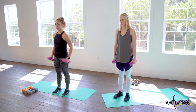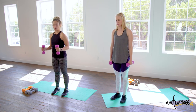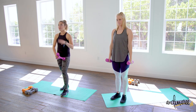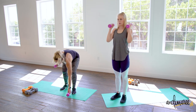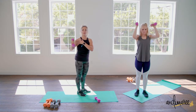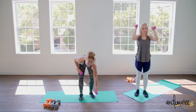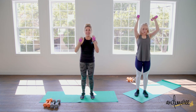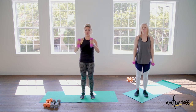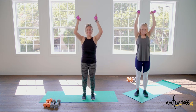We're going into a bicep hammer curl with a press. Hold your dumbbells like a hammer — we're targeting all parts of the arm. When you curl, you're hitting that bicep; when you press, you're hitting up front and really the entire shoulder, focused on the front of the arm. Keep it nice and slow, really focused on the movements and not moving the rest of the body — just nice controlled movements.